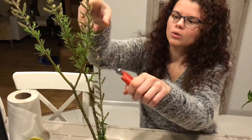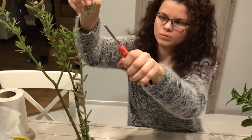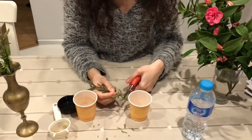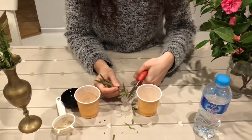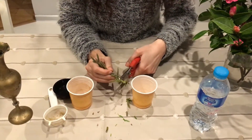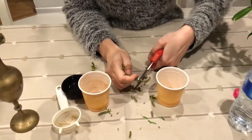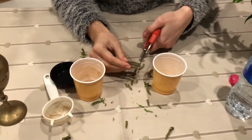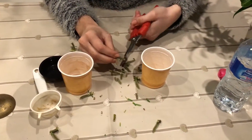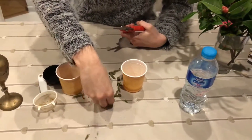We'll cut from here, then we will cut into small pieces. After that we will collect everything we have.